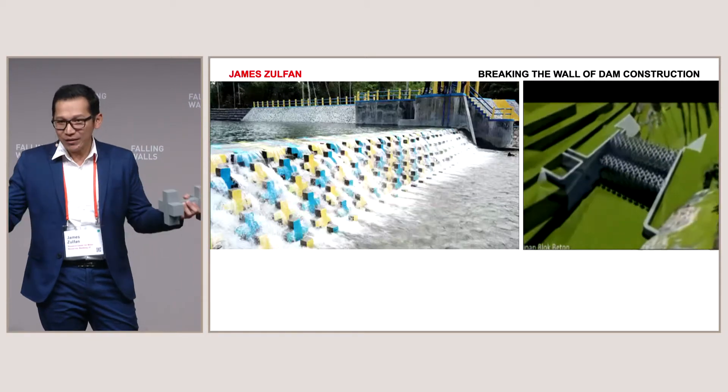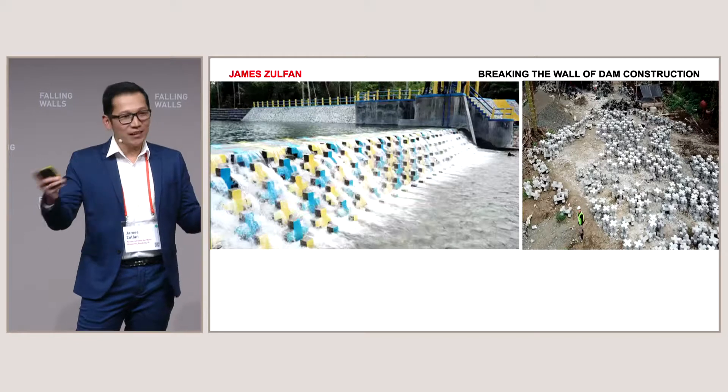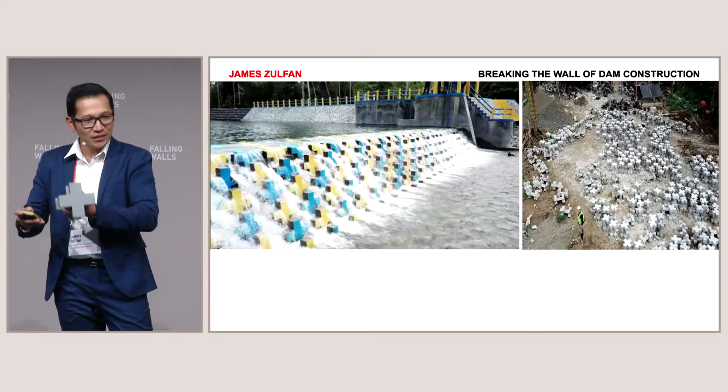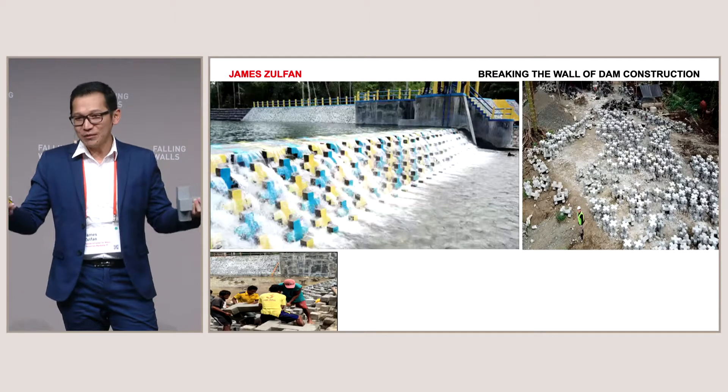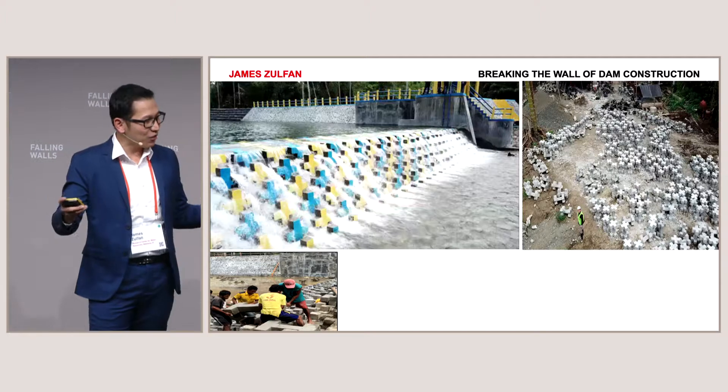So it can still be transported easily and assembled in a Lego-like fashion. We only need to prepare the land, fabricate as many modules as we need, transport them to the project site, and assemble them one by one — manually, with just three or four people, without any heavy equipment.